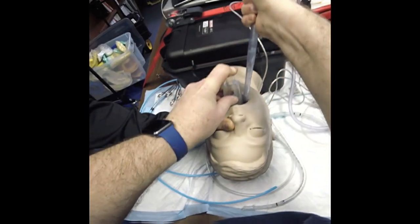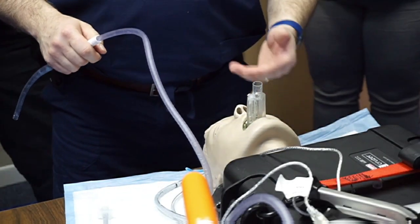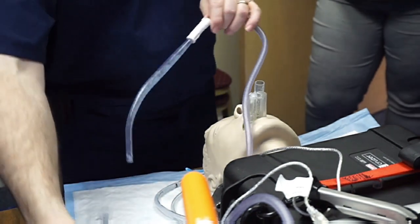I'm going to push this in, and then move the suction out of the way so that the i-gel can make its final contact with the hypopharynx.